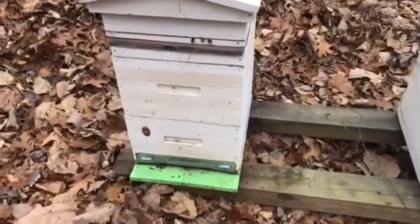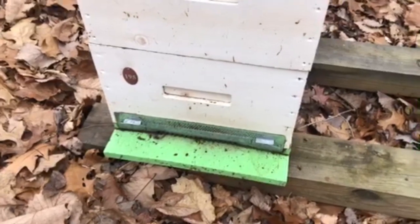Winter has been quite warm this season, so the bees are still very active and consuming lots of resources.